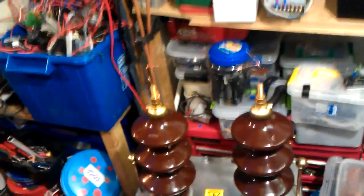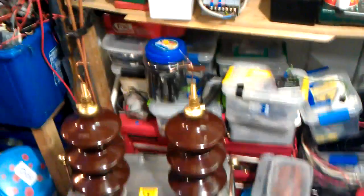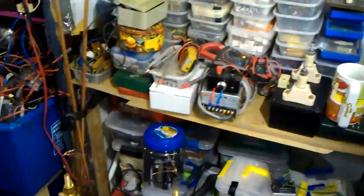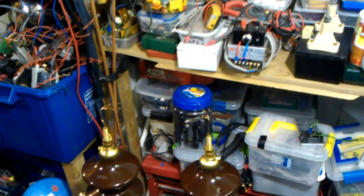I do believe we've seen some arcs jumping down there. I just whacked it up to 140 volts — 140 volts! Isn't that insane? Do you want to see that again?